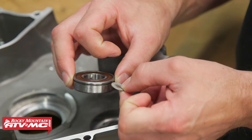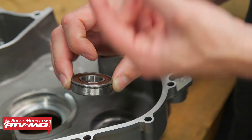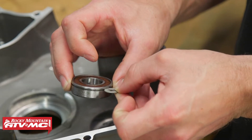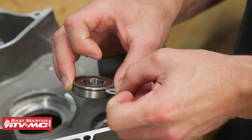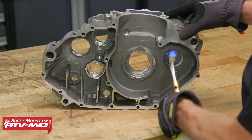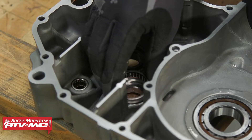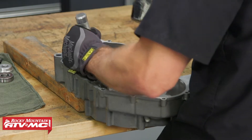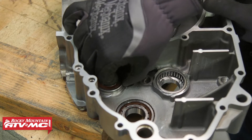As you drive these bearings in, keep in mind that any bearings with a groove in them need to face the inside of the case half — that way these washers can hook onto that groove and lock the bearing in place. Now we'll go ahead and do the same steps to the other case half. One thing to point out: the manual will have you press some of these seals in before installing the bearings, but since we're using a torch instead of an oven, we'll avoid damaging the seals by installing the bearings first.